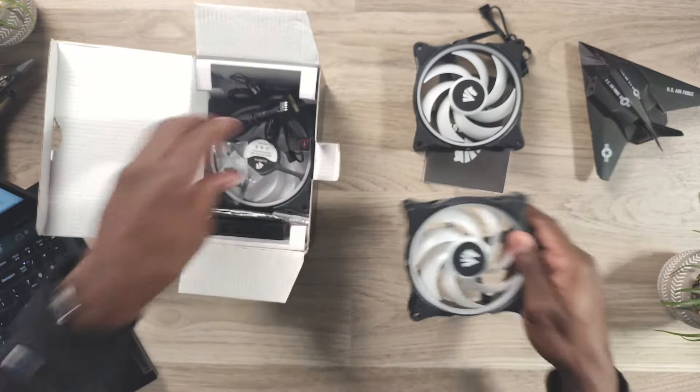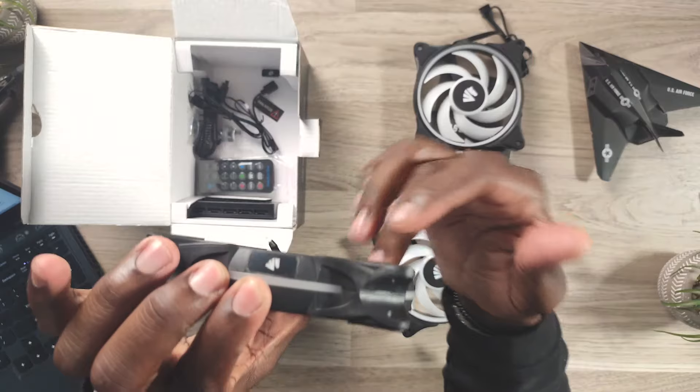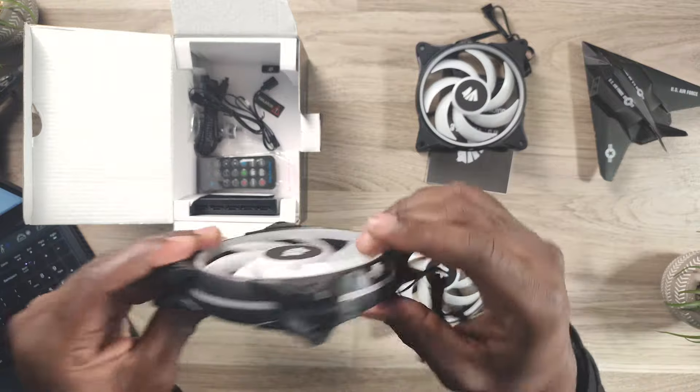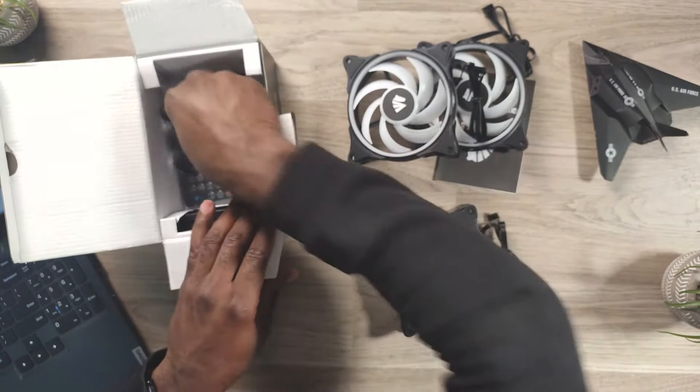All three fans out. They do have the ARGB on the fan hub itself, and then they have rings on the front and the back. These have 20 RGB LEDs on the rings, and then about six built into the hub, for a total of 26 LED beads as they call them on Amazon. So we've got the three fans and the manual.